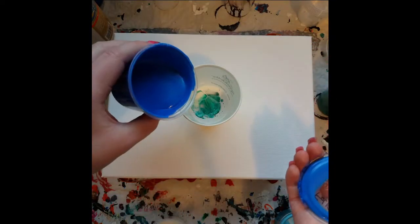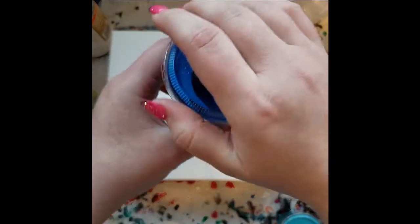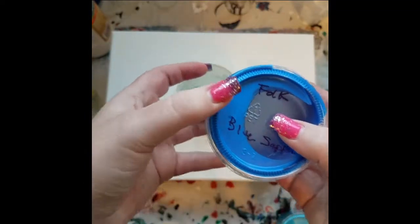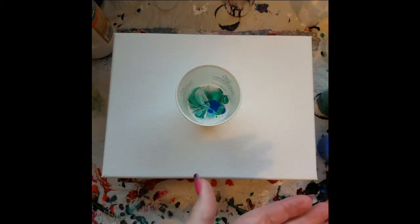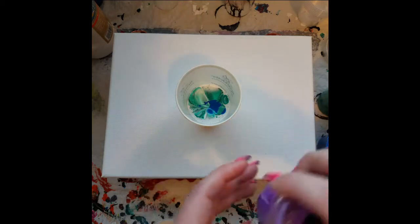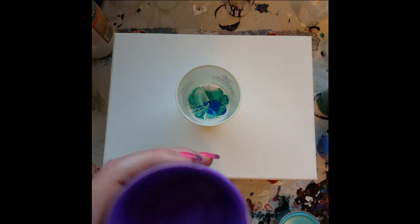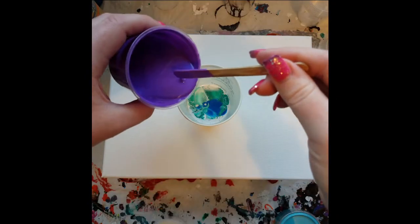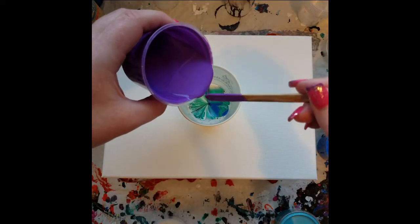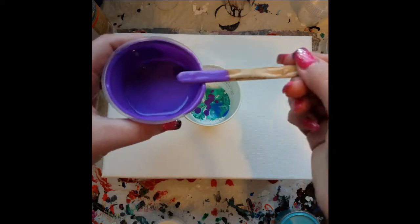This is blue flow acrylic mixed with blue sapphire metallic from Folk Art. And then we've got this purple that I mixed up, which is a color shift — I want purple flash from Folk Art mixed with the violet Artist Loft acrylic, just their regular acrylic, not Flo.